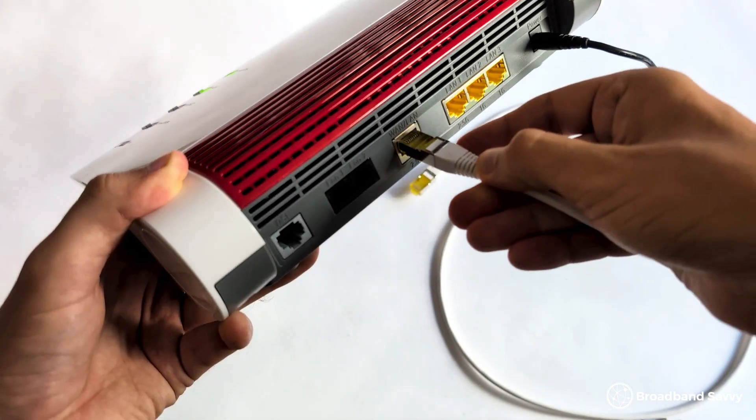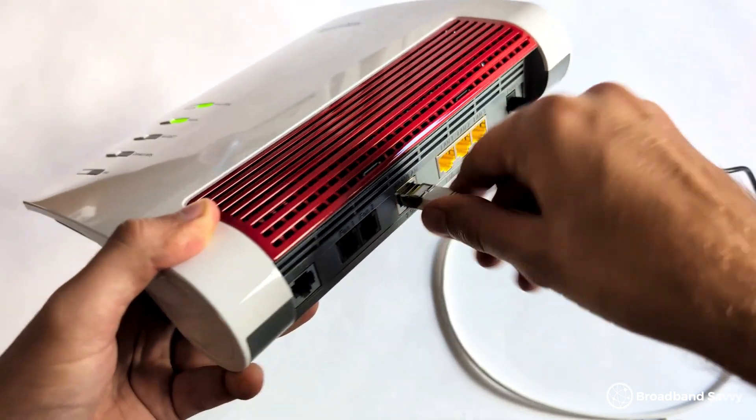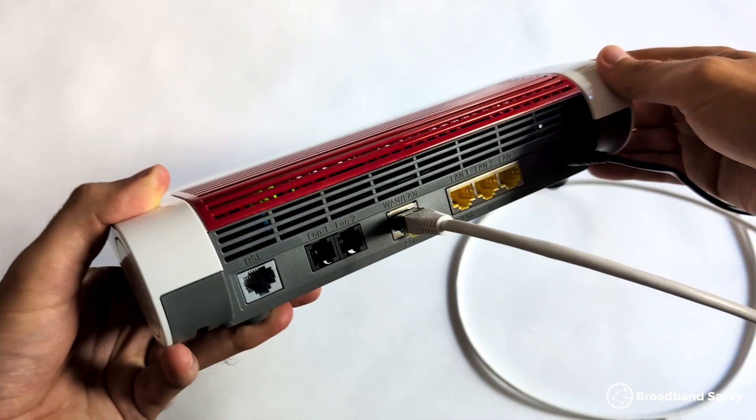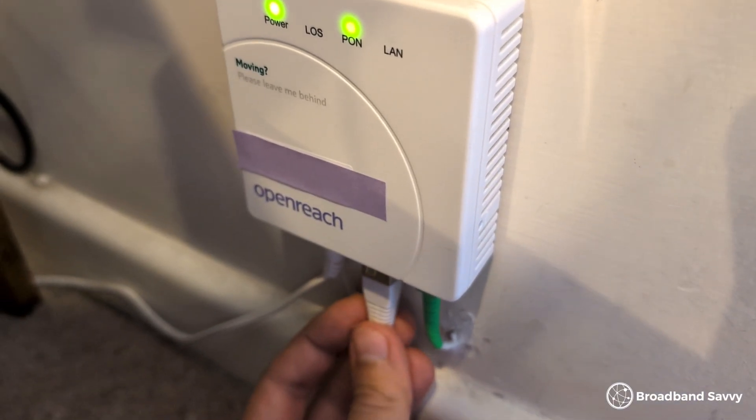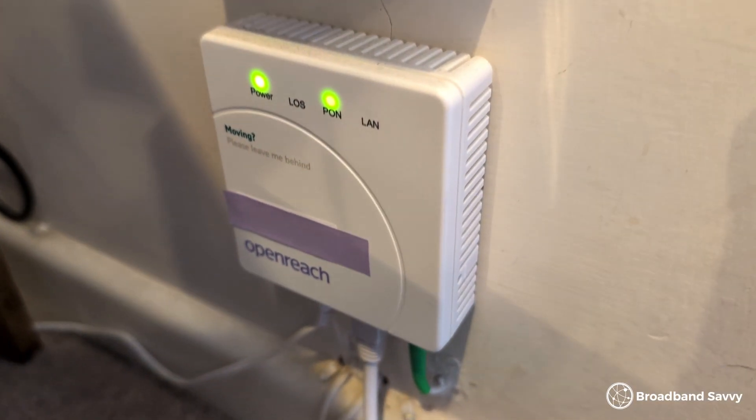Since we're an Openreach customer, we'll be using the WAN port to get online, and we think it's the same with most other fiber broadband networks like City Fiber. Plug the included cable into the WAN port on the back of the router, then plug the other end into your ONT box. From this point, you'll probably need to configure the router depending on the broadband provider you're using, and the process can vary a bit from provider to provider, and might depend on which firmware the router comes with.